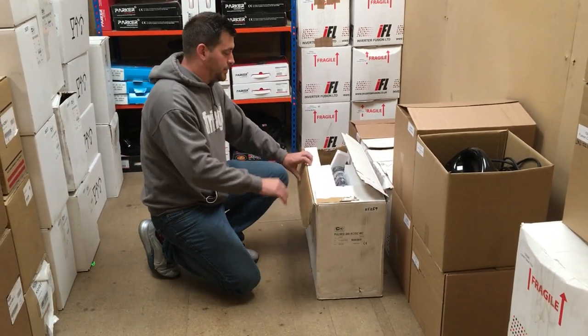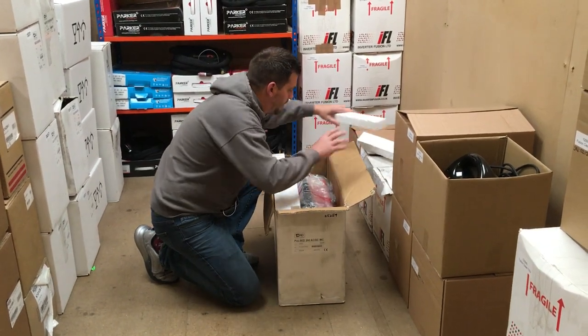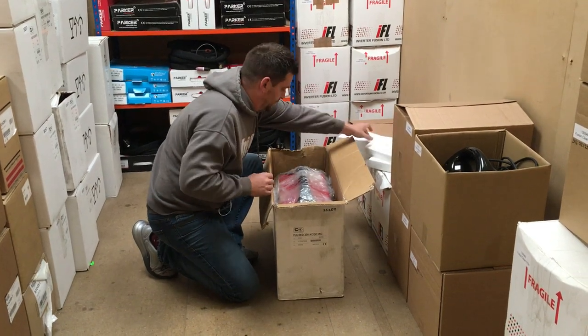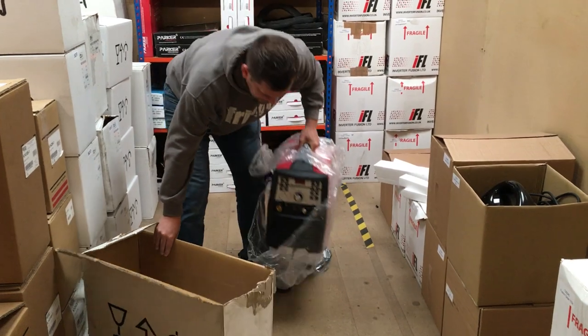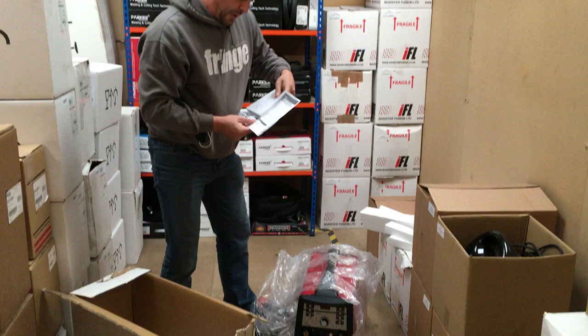Just to show you what's in the box when it comes, we'll quickly just open it up here. Take all the contents out. It comes packed up in a box with some paperwork.